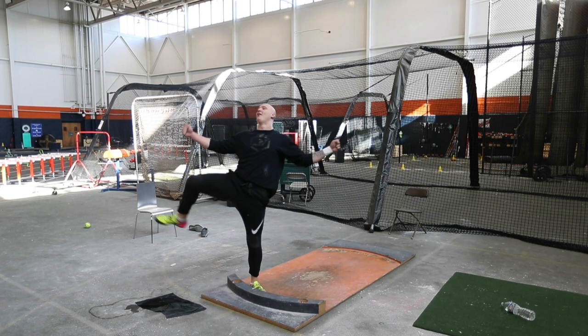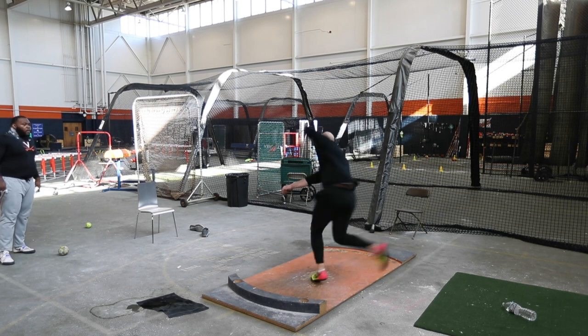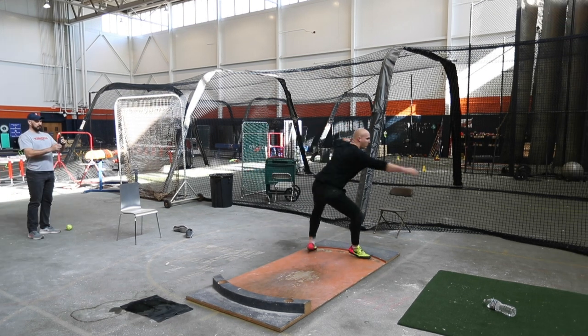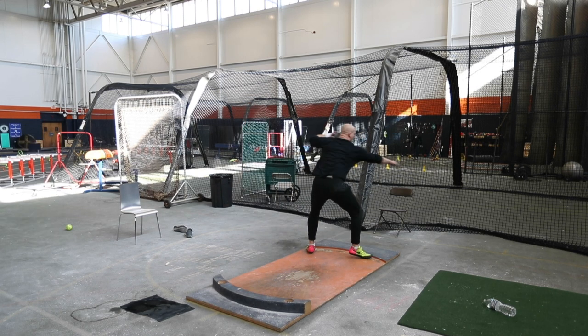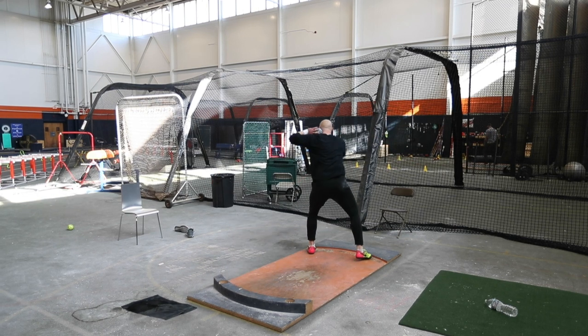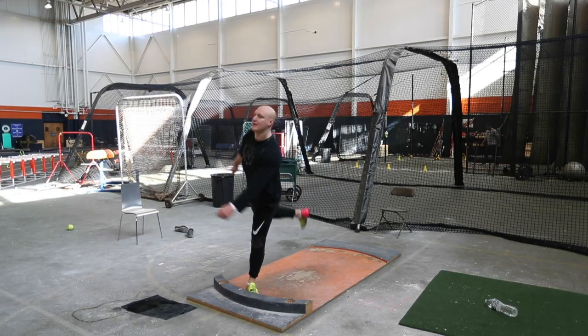Oh no! There you go! Head looking back, finish on orbit.